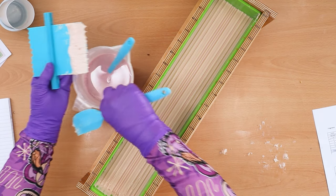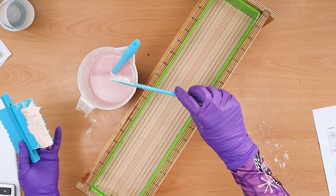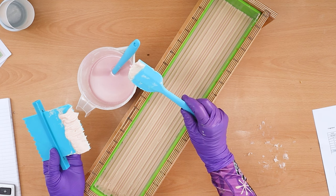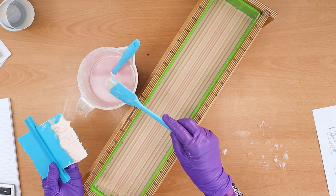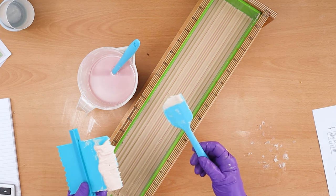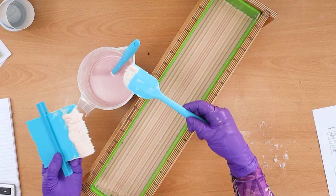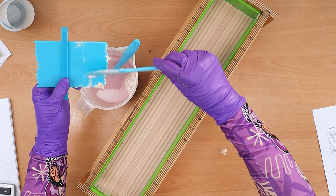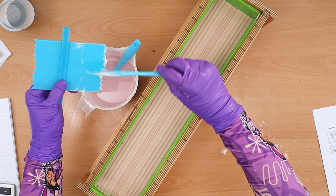I scrape that layer and again take the excess and pop it into the next layer. One thing you might notice is I've already poured my oils out for the next layer — I always do that when I have multiple layers. As soon as I finish with a jug I pour the next lot of oils into it, which gives them time to settle and disperse any air bubbles. If you wait until after scraping to pour your next oils, you'll have more air and more bubbles in the jug when you mix them up.